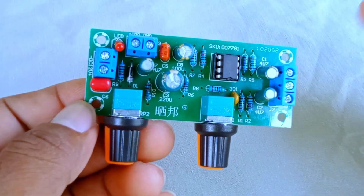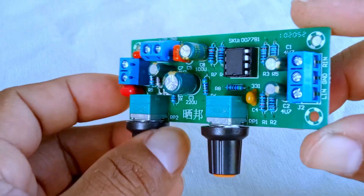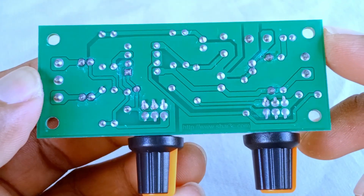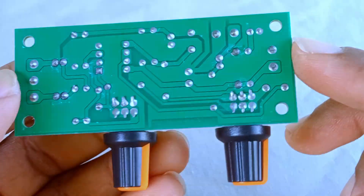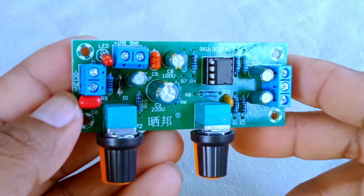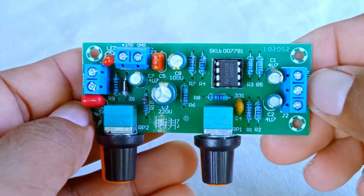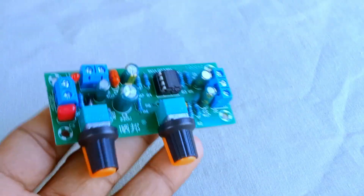This board is very popular among hobbyists and DIY audio enthusiasts because it's affordable and simple. You'll often see this kind of preamp used in small home sound systems — for example, a DIY speaker box project, adding bass control to a desktop setup, or experimenting with audio electronics as a hobby. It's not designed for large concert systems, of course, but for personal projects, testing, and learning how audio circuits work, it's a perfect little tool.